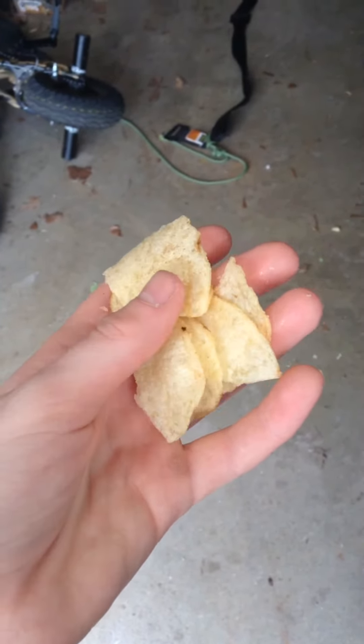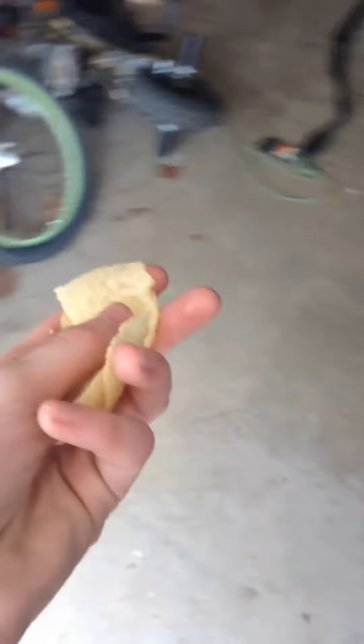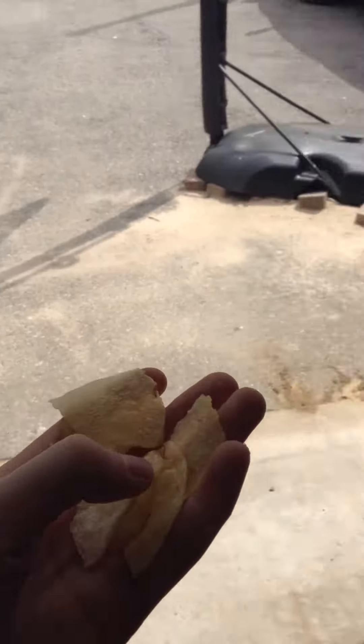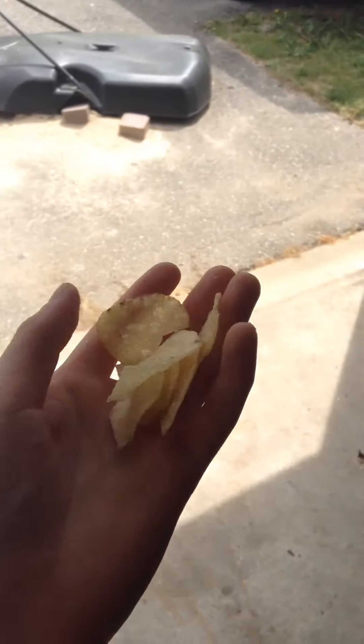One of you guys asked if I should do another one of these, so yeah. Right now — oh my god, that's so bright. Sorry if this is really bad quality, but I'm going to...